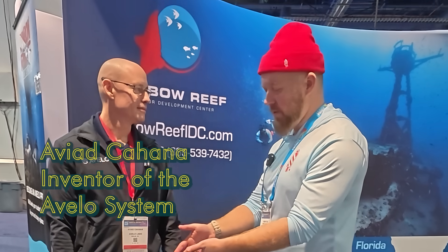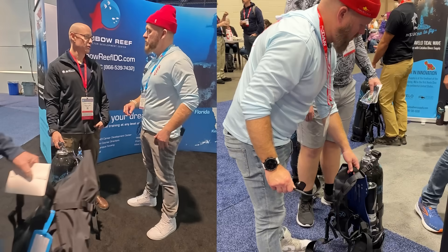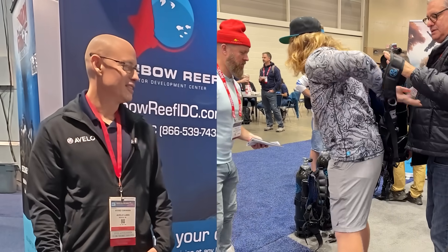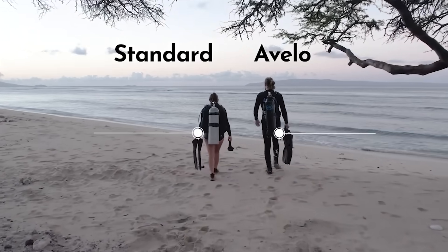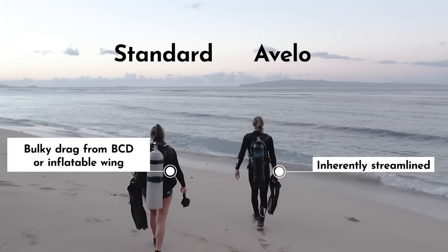We're going to hear from the inventor himself. Aviad, you are the developer of the Avello system, and this was your idea — it started with you. It started on a napkin in a coffee shop? Actually, it started through a dive in Maui. There's a site on Maui where entering is considered very difficult — it's a long walk. I was walking into the dive and I'm like, why are we carrying that much gear? And as I started the dive it was like, because we're very buoyant, so I need to compensate with weight. And then through the dive I thought, if I only had a tank that gets shorter throughout the dive, forget the BC and all that — then I won't need to carry that much weight.